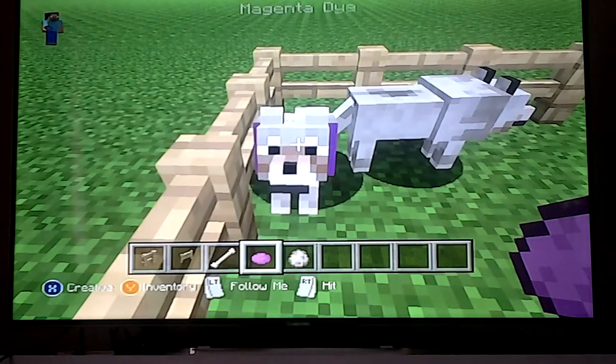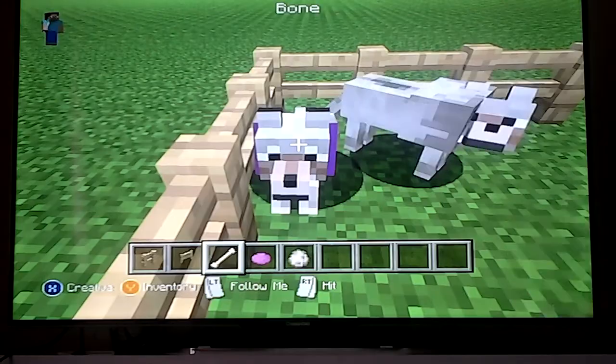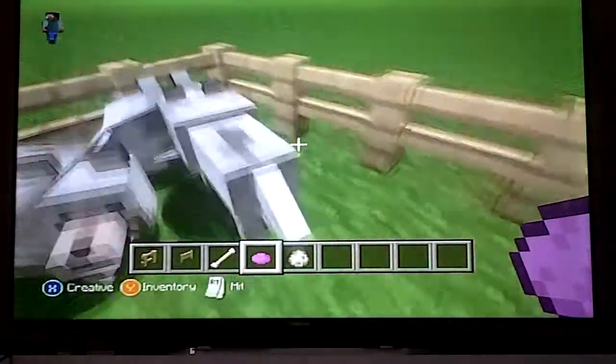And then you can dye its collar by just pressing it with dye in your hand. So that's pretty easy.